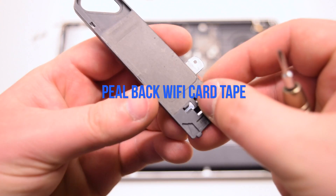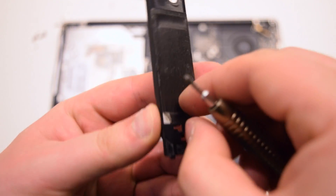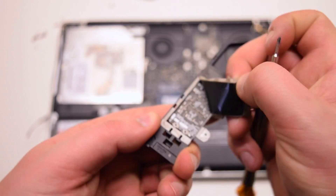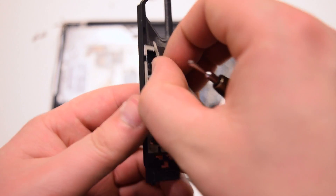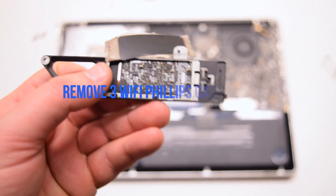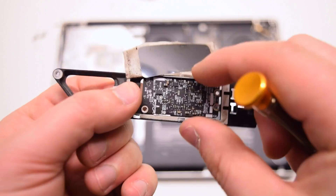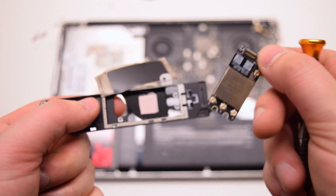Peel back the tape securing the Wi-Fi card. The Wi-Fi card is being held in with three Phillips head screws. Go ahead and remove those screws. You can now push out the Wi-Fi card from the rear.